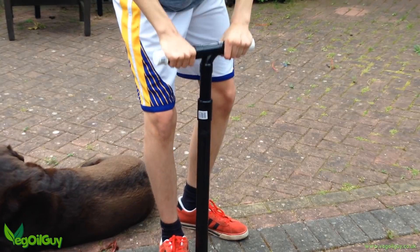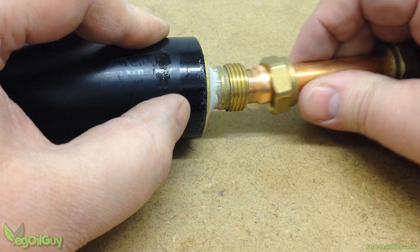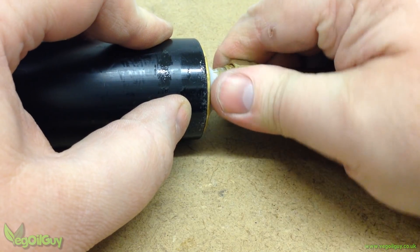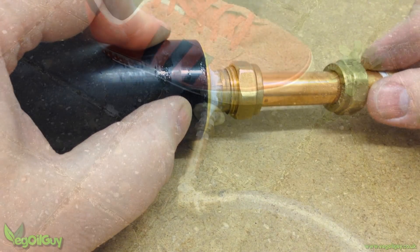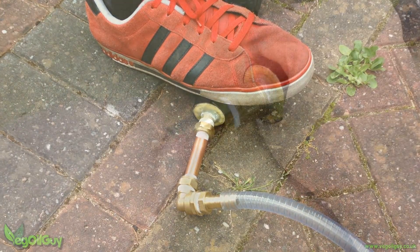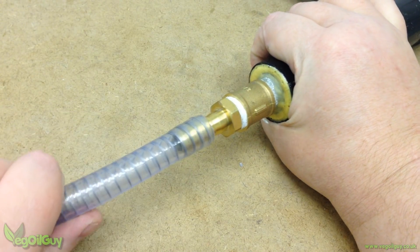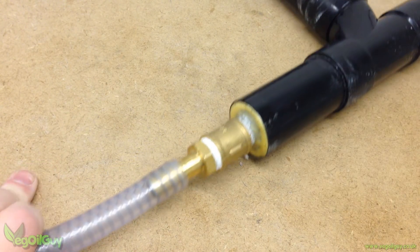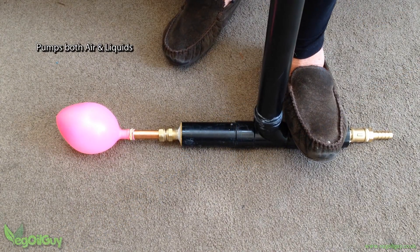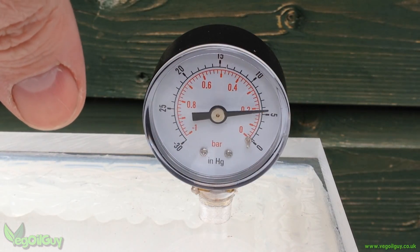It should now work perfectly and can pump both air and water. The advantage of using these check valves is that they have a standard thread fitting, which means they can easily be connected to any other standard plumbing fittings. Here I've attached a barbed hose fitting. That pretty much concludes this simple PVC pump — it is remarkably good and capable of achieving a fair amount of suction, as witnessed when using my homemade vacuum chamber.